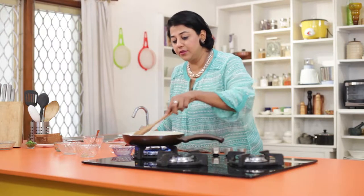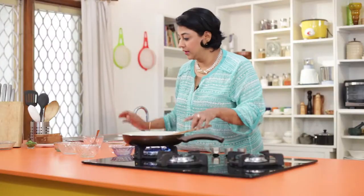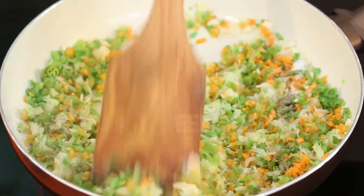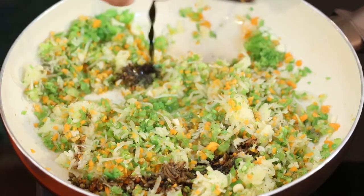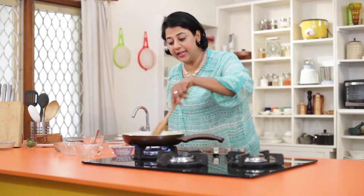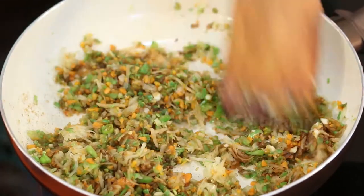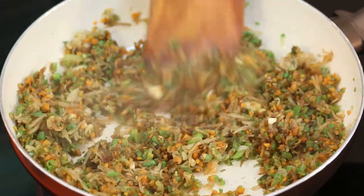Stir it well — just look at the beautiful colors. Now add some salt, some pepper powder, give it a good stir, and some soy sauce. You don't need to cook this for long because it's going to get fried later on, so just about a minute or two until everything is mixed. You could also add ketchup, red chili sauce, or any sauce you like — garlic chutney would be good too. Our stuffing is now done; I will turn off the flame and let this cool.